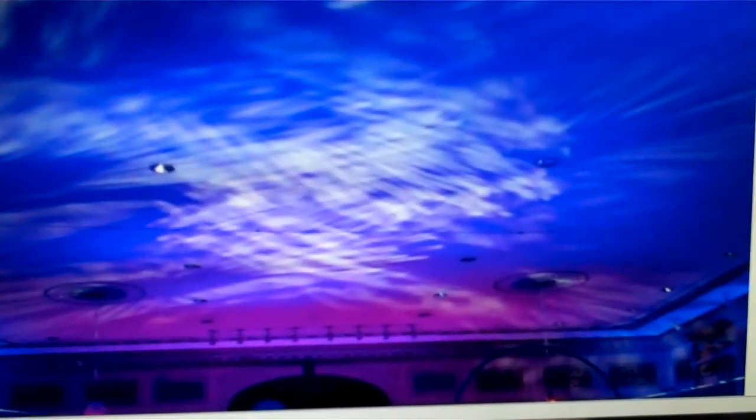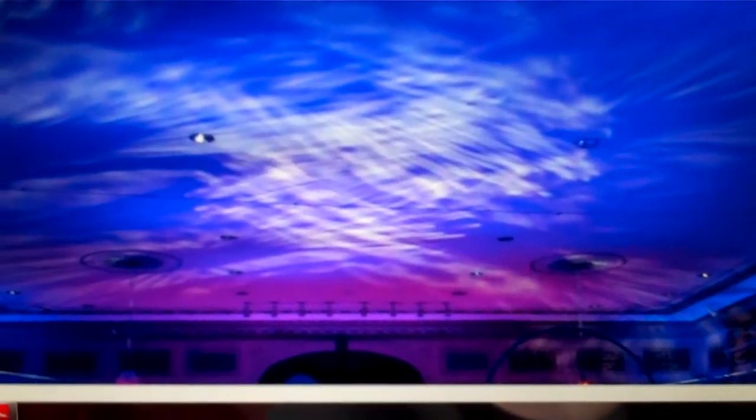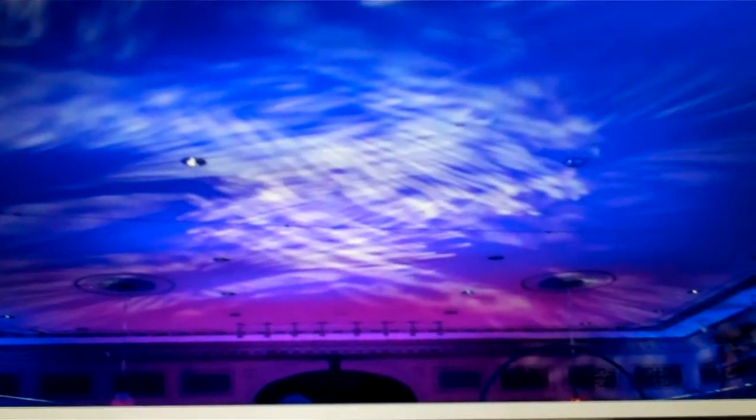Maybe do some blues, throw an amber in there, just different colors and make it look cool. People do look up. I send my Revo 3 on the ceiling all the time for dancing and I want more. I want something a little bit different.